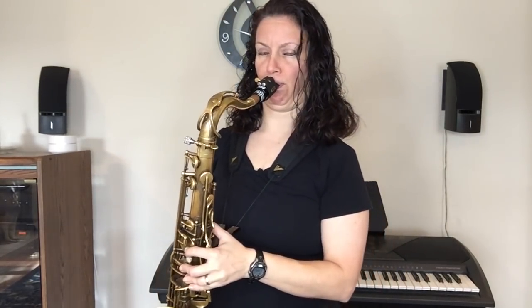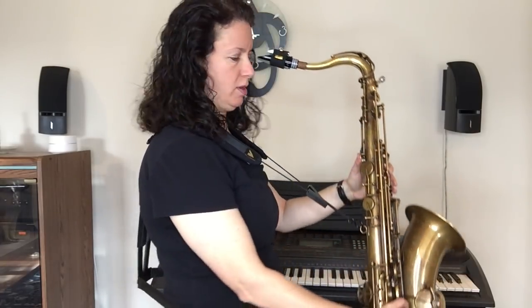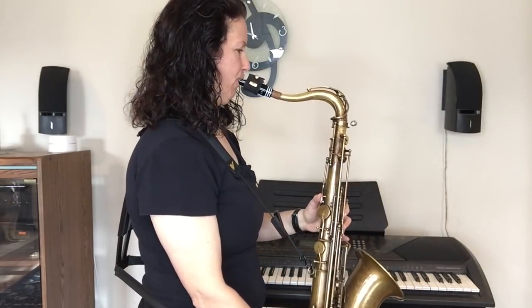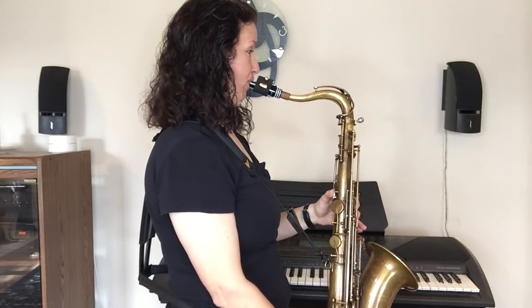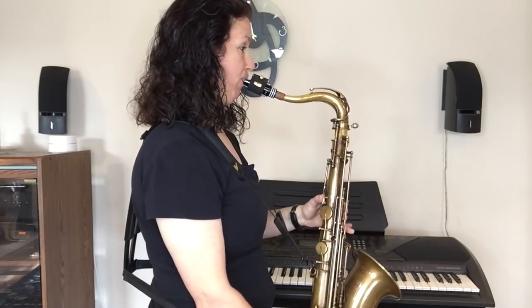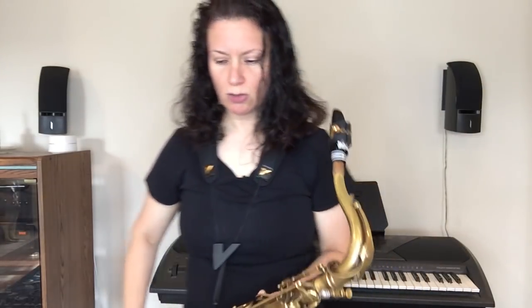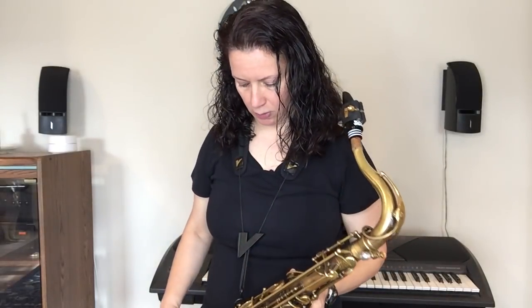It really supports the weight of the horn. If I want to keep the horn against me on my side, I could bring it to the front. I'll give you a side view so you can see what this looks like overall. It's really supportive — I don't feel the weight of the horn.